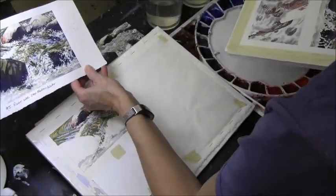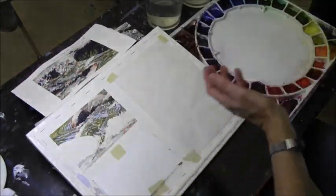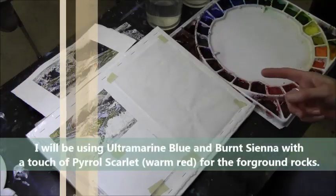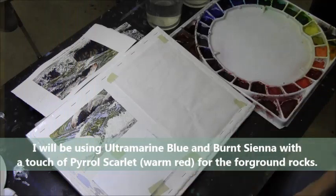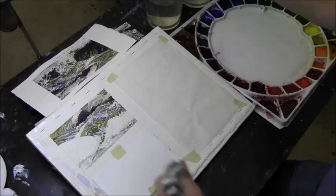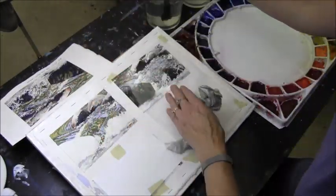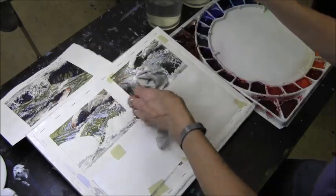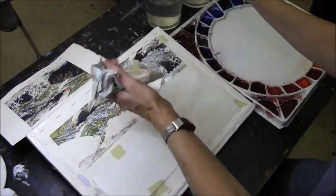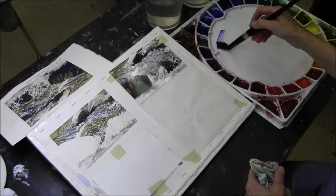I'm going to use my ultramarine and burnt sienna, and I'll also have my warm red out just so I can add a little bit of that if I want - which I probably will. This is a hazard because I really need to have my photo over here so I'm not dripping water across it.